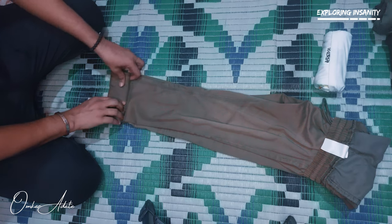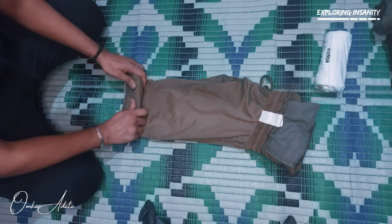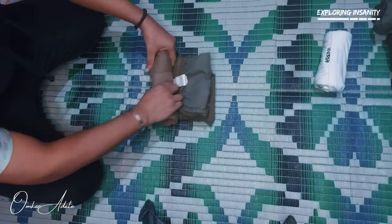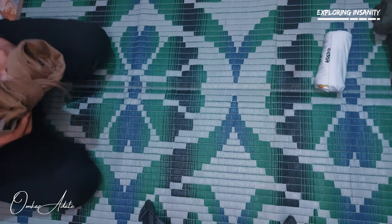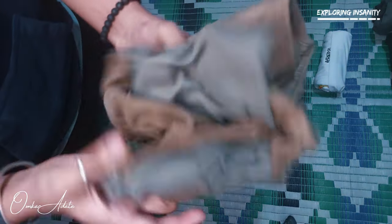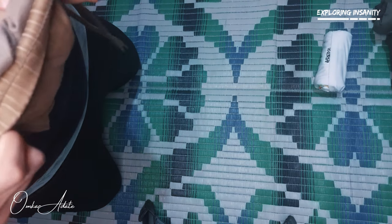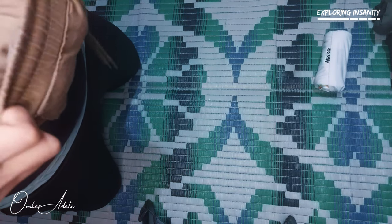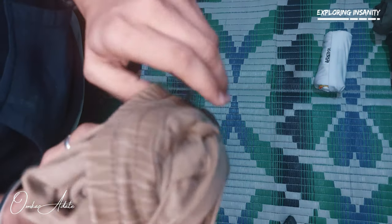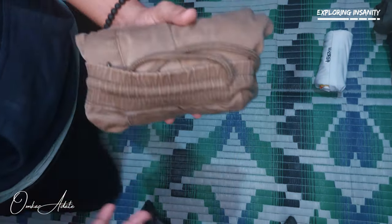Now just start rolling it again and try to make it as tight as possible. Then, just like a t-shirt, we have to cover from here and also from here, and it is done.